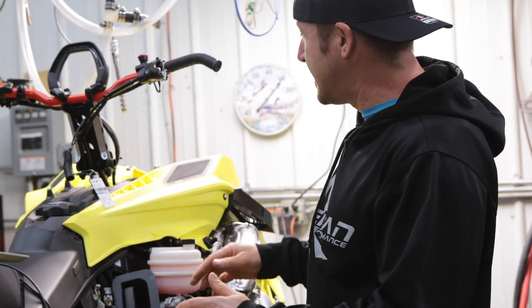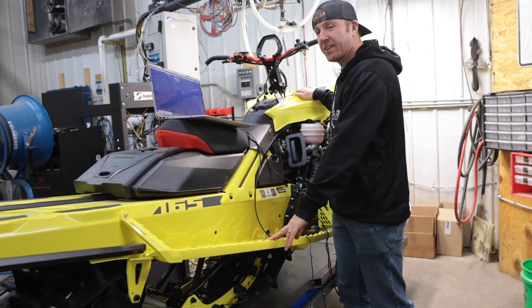Joey Stroob, TorqueLink Engineering. Today we are going to show you how easy it is to flash a Skidoo 850.